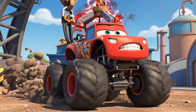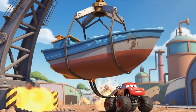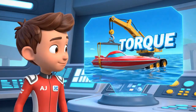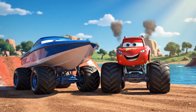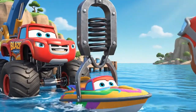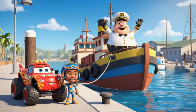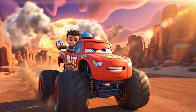Gotta give it everything I've got! Now for the flip! We need torque — the turning force! Success! The boat is right-side-up! Electromagnet off! Boat is free! We're always here to help with science! What an awesome rescue! See you next time!